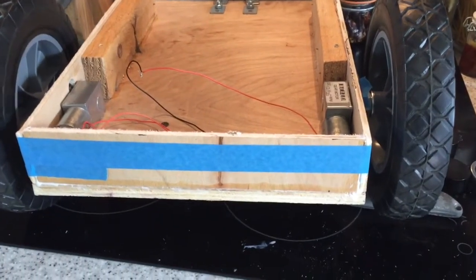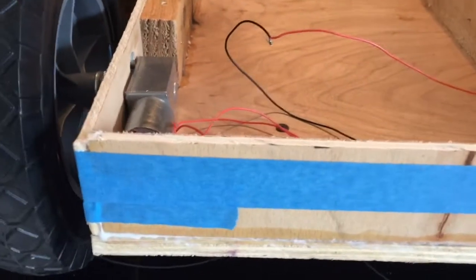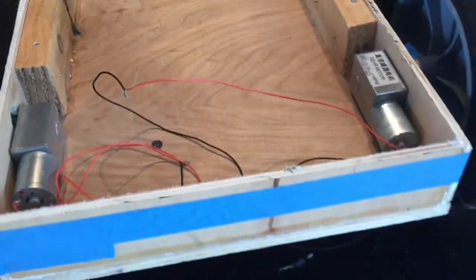So we've got the majority of the chassis made now. As you can see there's a front and a back on it, all being glued up.